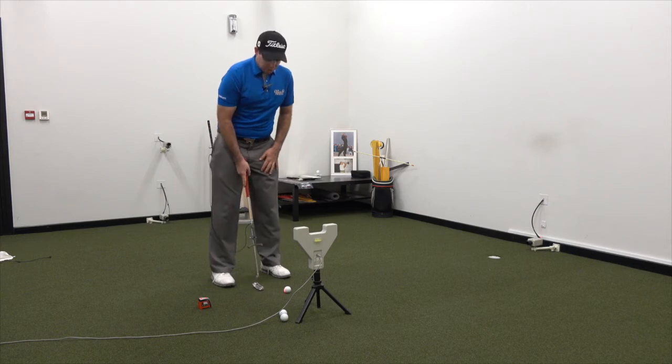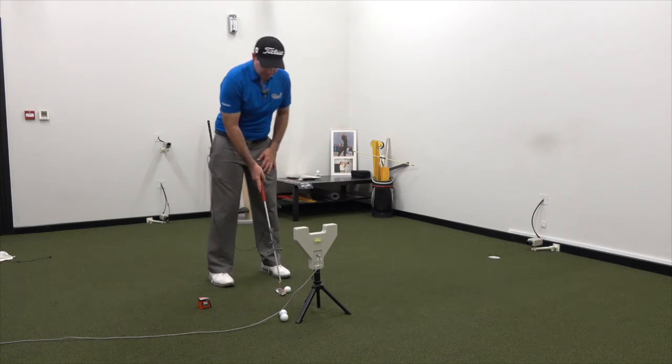A really quick drill that you can do to help this is called prayer putting. What we're going to do is set the putter up basically in line with the hole, so pointing directly at the hole.